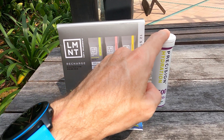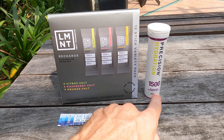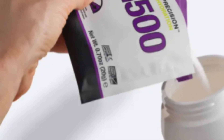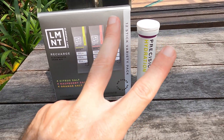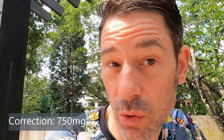The Precision Hydration you see here is in effervescent tablets. Normally on a race I'll use the sachets of powder, pour them into a race bottle and drink them on the bike. Precision Hydration has 1,500 milligrams for every two servings — so it really should be called Precision Hydration 750. For one serving you get 700 milligrams of sodium, which is quite a lot.